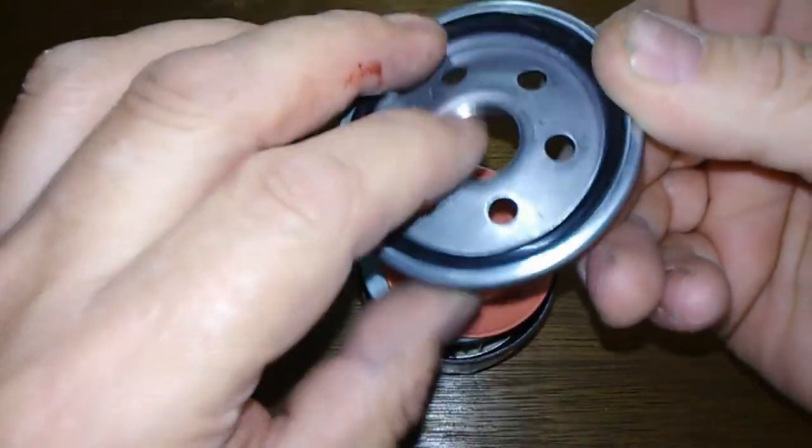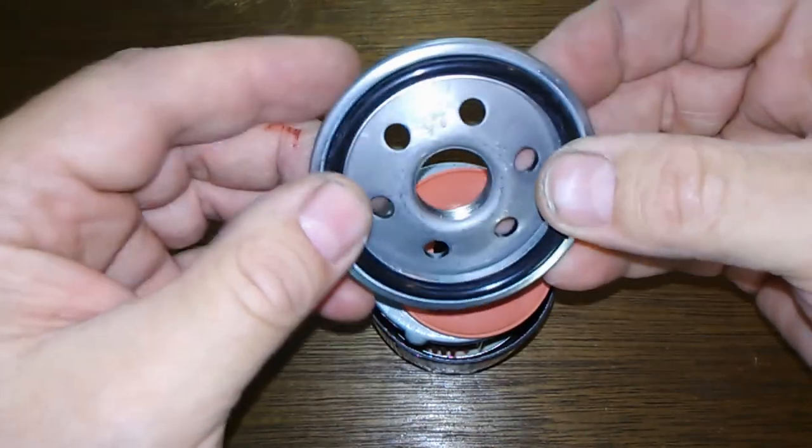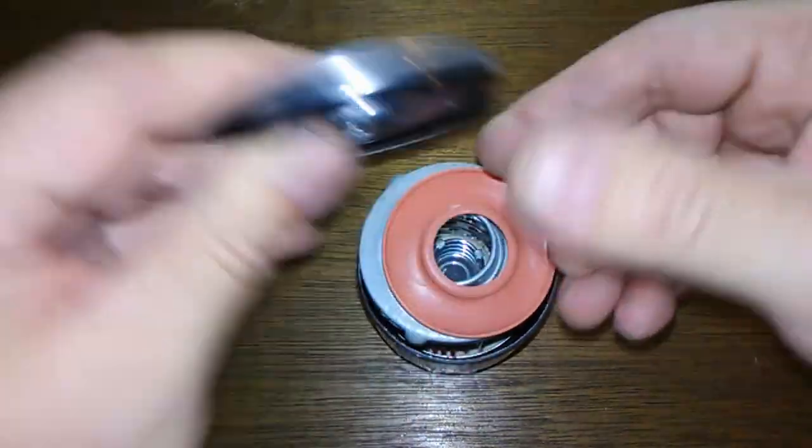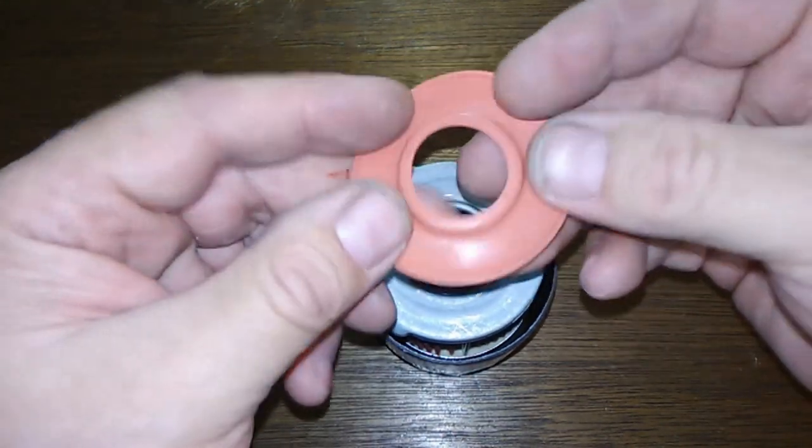Just put some oil around it and put your oil filter on — that's all I would do with this. But the base plate looks good. Got a silicone anti-drainback valve, looks nice.